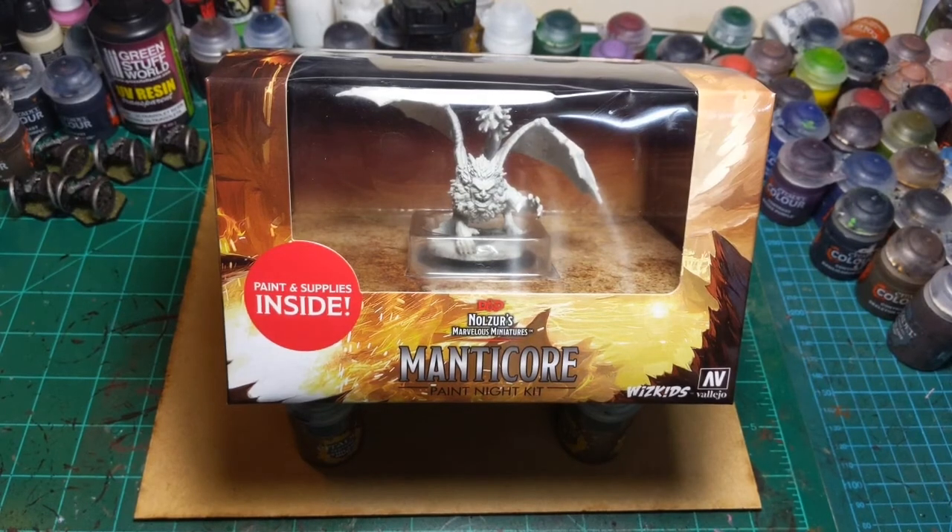Today I am painting the WizKids Paint Night Kit Manticore. This was originally going to be something they shipped out so stores would have an in-person paint night where everyone would get one and paint it. Unfortunately, because of the pandemic, we're not able to have an in-store event like that.